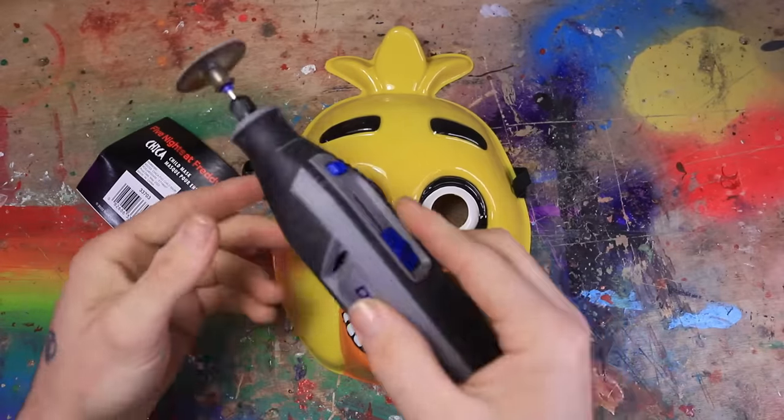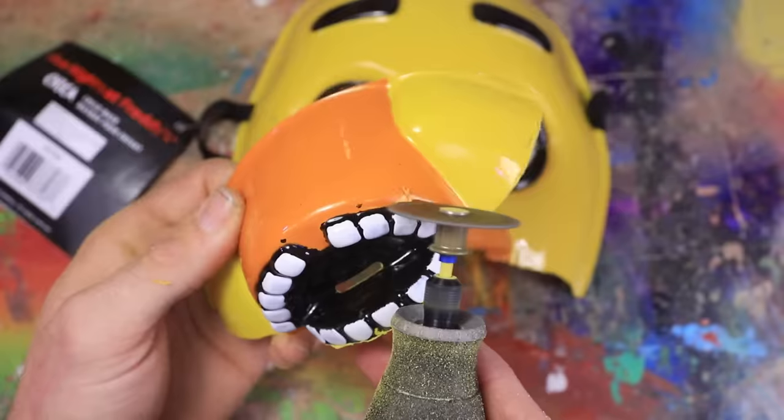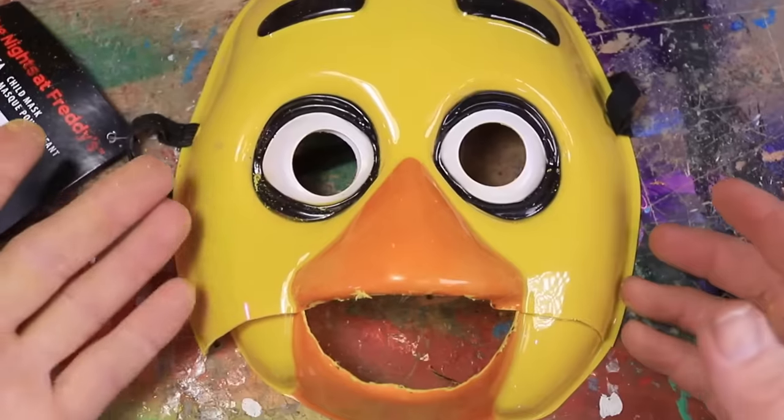The first thing we're going to do is grab our Dremel tool and we're going to cut his teeth out. I'm also going to go ahead and cut these teeth out. A toothless Chica — they're defenseless now. What are they going to do? Gnaw me to death?